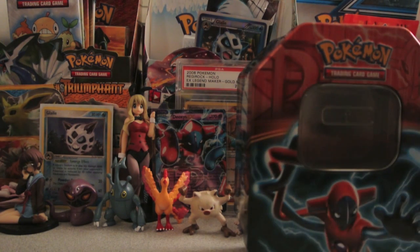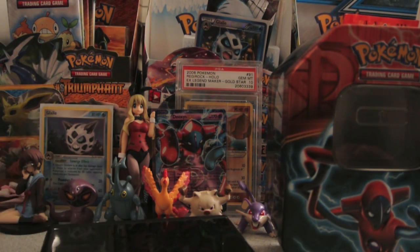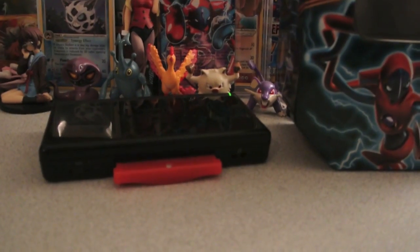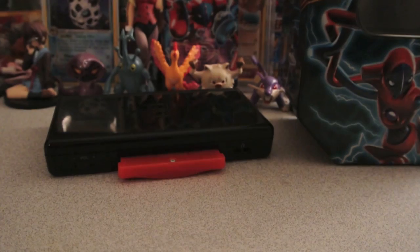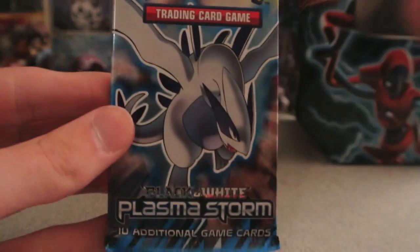Let's put a DS down as well and just get one out of this drawer that we can use. And then we will open up these packs. Starting off in chronological order from oldest to newest with this Plasma Storm pack — let's hope we get some good pulls here.